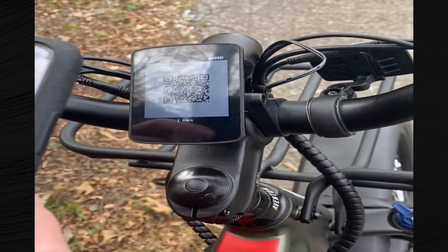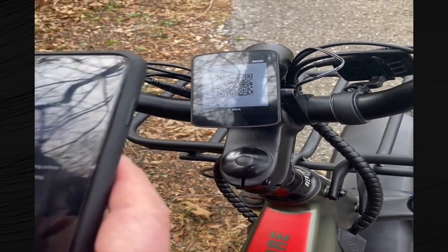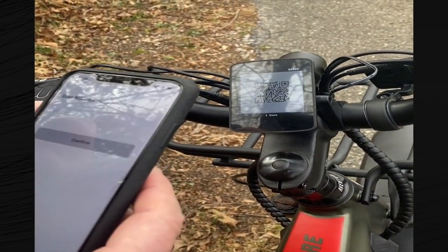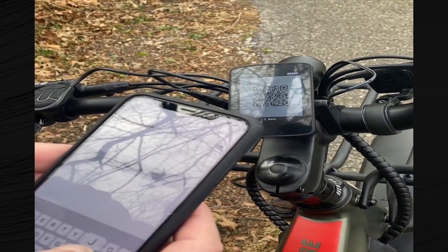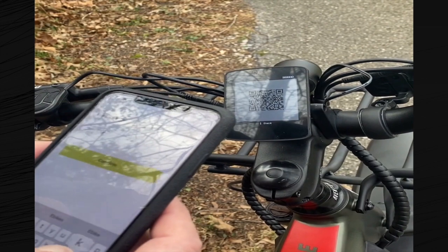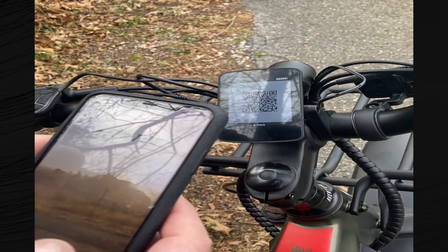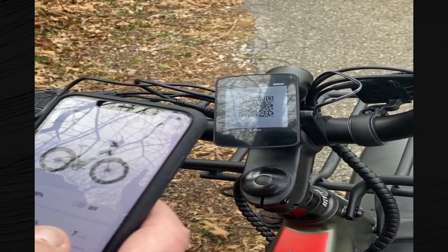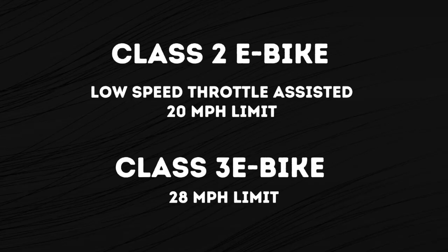The Aventure has a backlit multi-color display and a downloadable Bluetooth app. Here you can see how we are easily pairing the bike to the app on our phone. The Aventure is shipped as a class 2 e-bike with a 20 miles per hour limiter. It can however be changed to a class 3 e-bike through the app. We haven't done that for this first ride but you can be sure we'll give that a try later on.